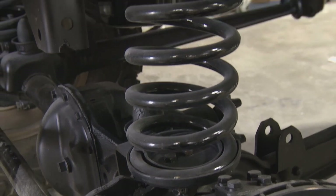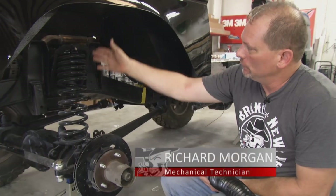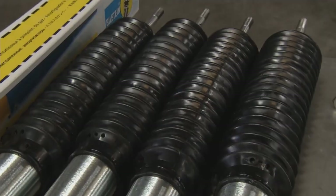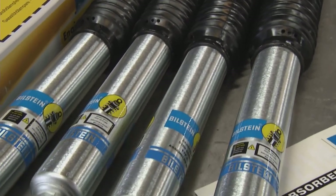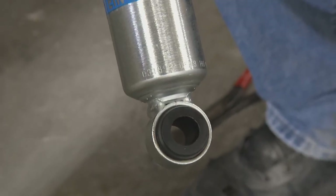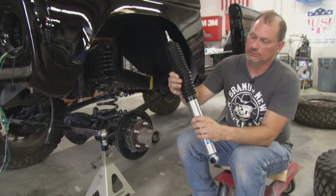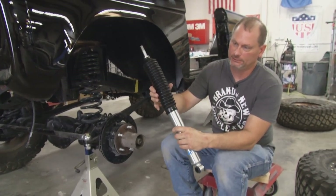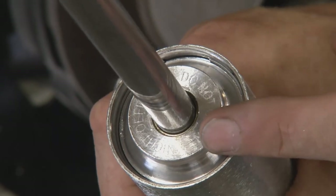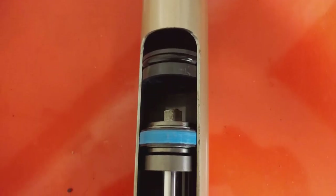On the front of our Bronco, we have a radius arm, coil spring type suspension — it works really well, moving pretty much in an up-and-down plane and pivoting at the rear. Since we have the big Coyote engine and a bunch of extra weight, we're going to run four shocks on the front. At the bottom we've got an eyelet with a bushing, and at the top we have a stud. This dust boot keeps all the dirty stuff out of your shocks while you're off-roading.